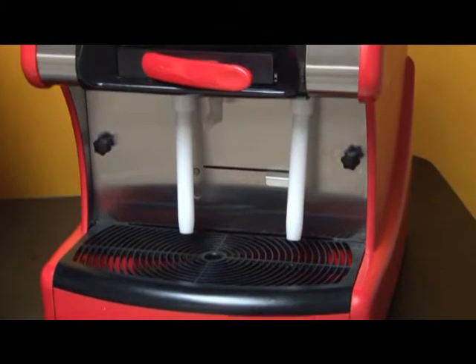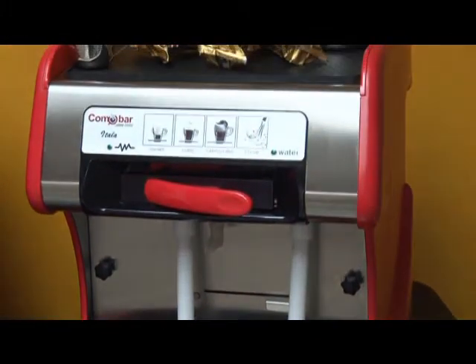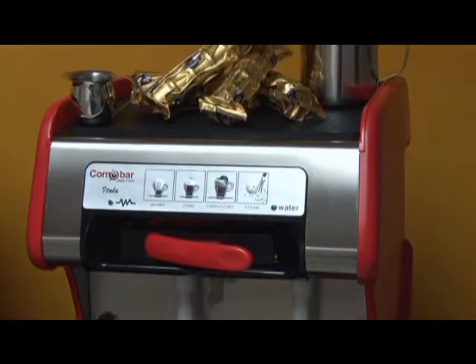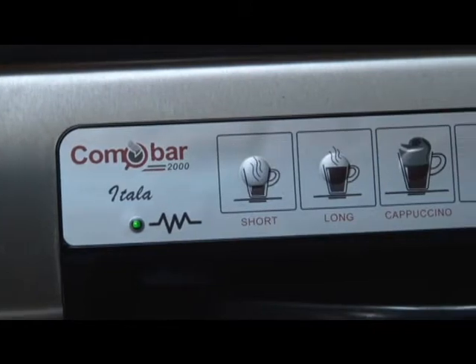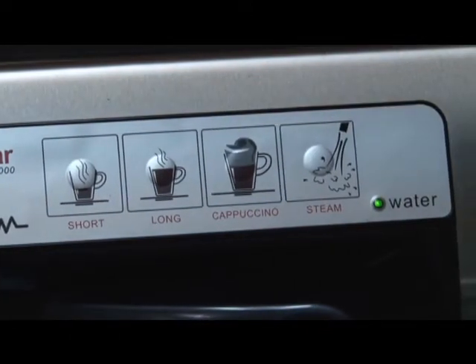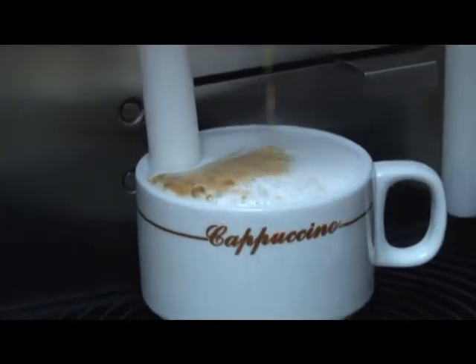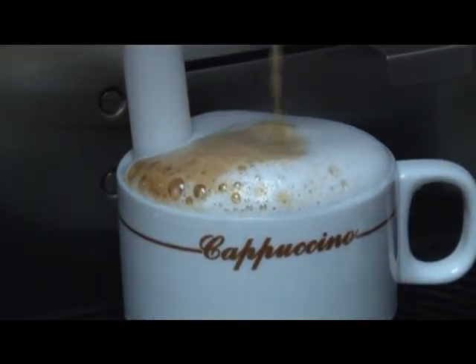The Itala has a unique automatic cappuccino feature unlike any other machine of its kind. This feature is completely programmable to any cup size and amount of milk you would like to use for your cappuccino. Simply with the push of one button, this machine will steam and froth the milk, brew your espresso, and automatically stop when the beverage is finished.